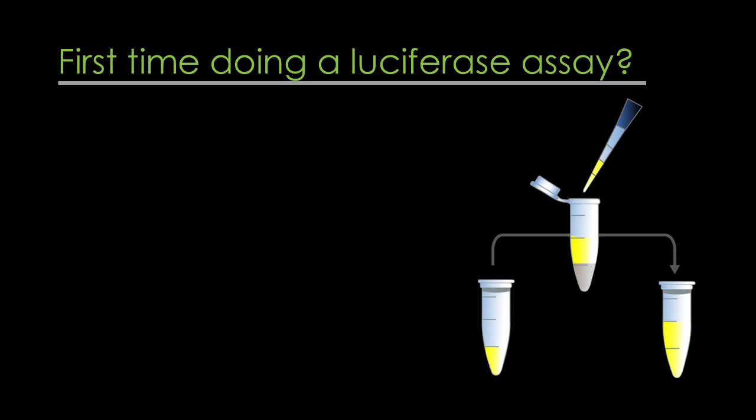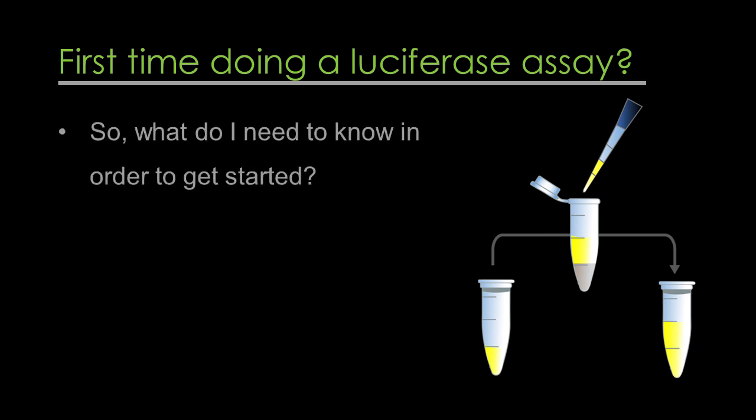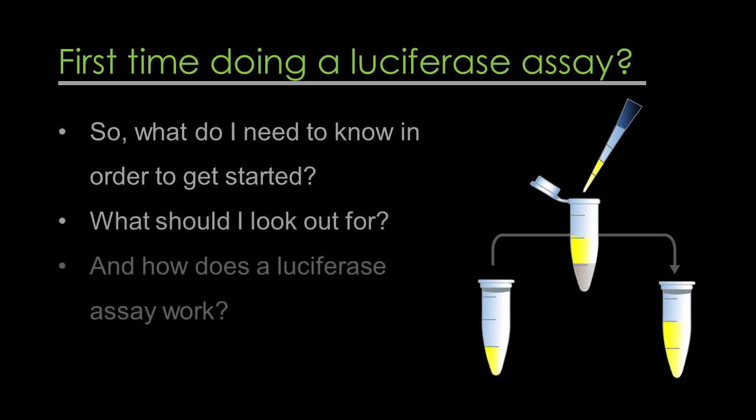If you're starting a new project that requires you to use a luciferase assay for the first time, you probably have some questions. Questions like: what do I need to know in order to get started? What should I look out for? And how does a luciferase assay work? We're going to answer those questions and more right now.